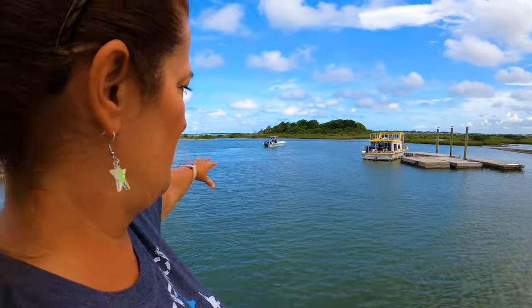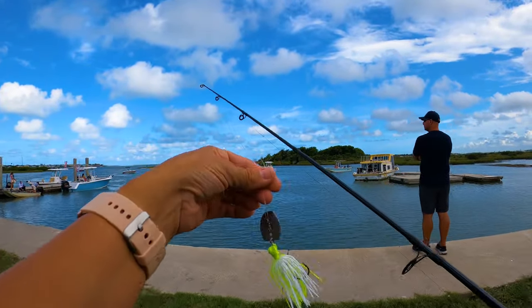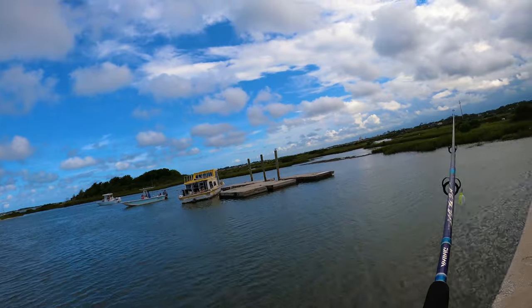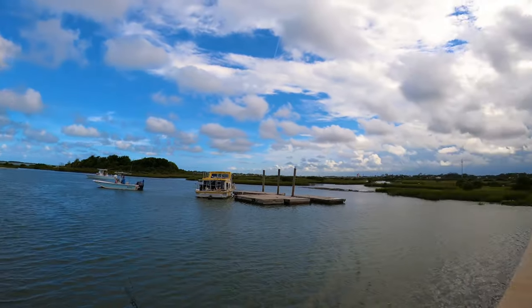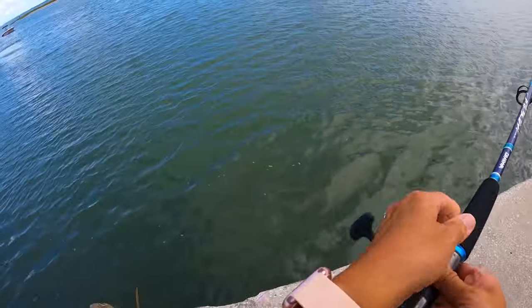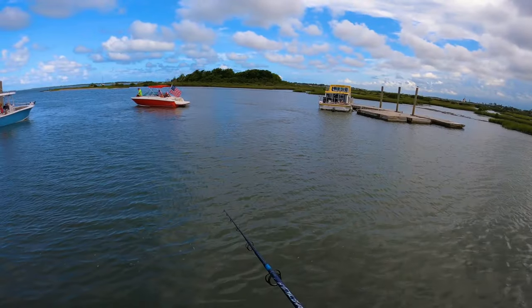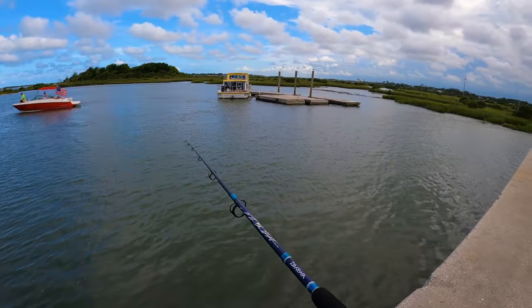We're going to throw this chatterbait right out here in the water and see if we can hook up on something. There's some wind coming up which I don't like because it's going to be hard to cast far. This is also the first time I've ever used this reel — the Daiwa Legalis 4000. Oh yeah, that's really going out! There are other people going to be fishing too, so I've got to be mindful. This will give us a good idea of what this bait looks like in the water as it's moving — how quickly it drops. It's not typically the lure I would be using for inshore fishing. I believe this lure was submitted by freshwater fishermen.